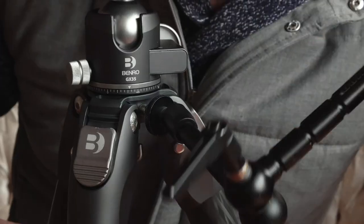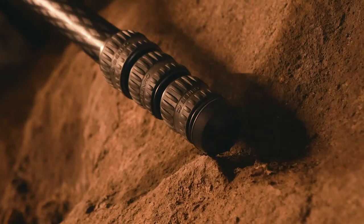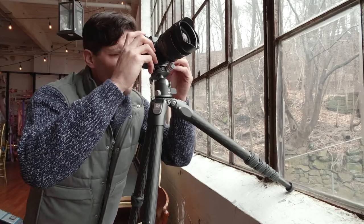Three built-in accessory mounts allow you to attach additional accessories. The 3-step self-adaptive rubber feet improve the tripod's stability.